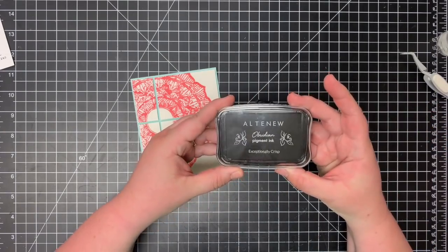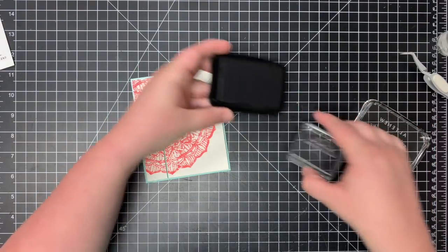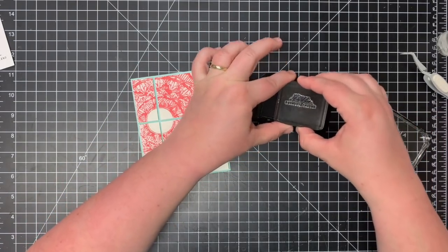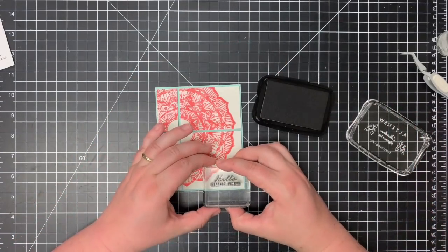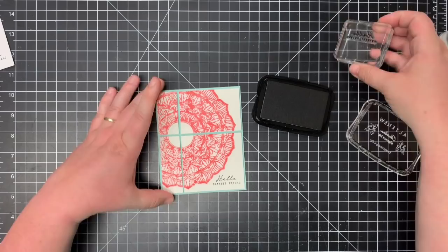The last thing I'm going to do is use this new Obsidian Pigment Ink from Altenew to stamp my sentiment. If you don't have this ink yet, I highly recommend it. It's a beautiful black, stamps a great image, doesn't smear, dries quick — it's really a nice black ink.